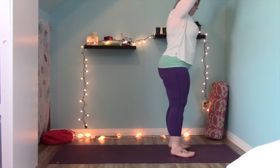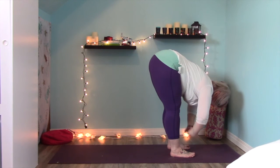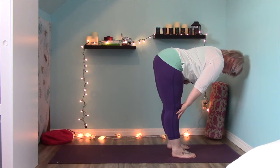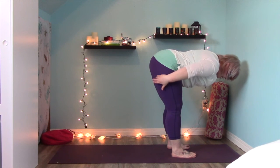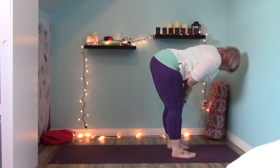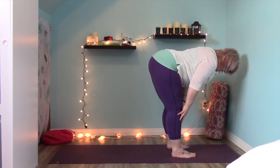Press your feet firmly into the mat and then find a little more length through your spine. Draw in your low belly and just pause here and breathe, feeling your feet actively press down. Take a nice deep breath in here; as you exhale bend your knees and fold forward. Bring your fingertips way up onto your shins and then lengthen your spine. Draw your low belly in and see if you can draw the crown of your head as far forward as possible. Depending on hamstring tension you may need to bend your knees a lot — that's okay. Keep your spine lengthening, low belly drawing in, and shoulders away from your ears.